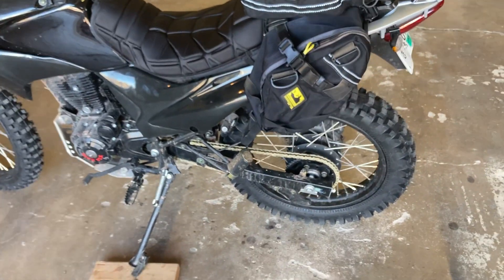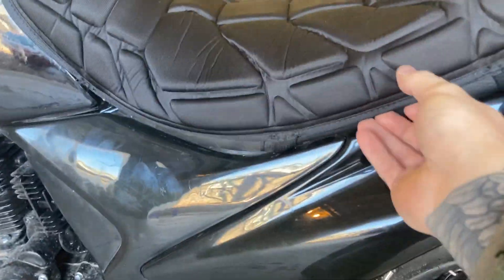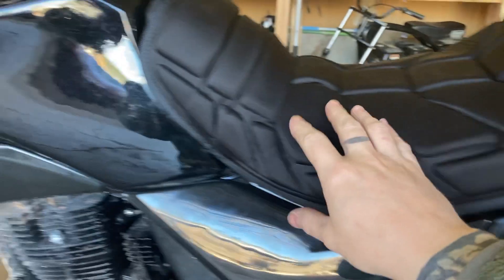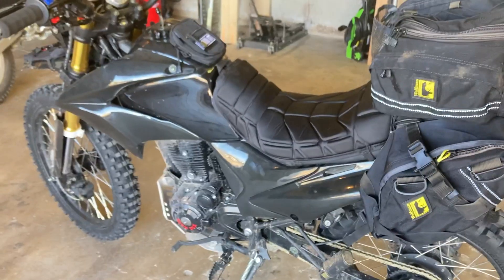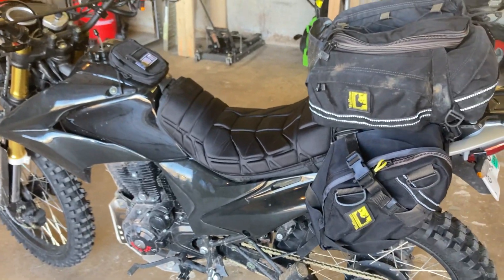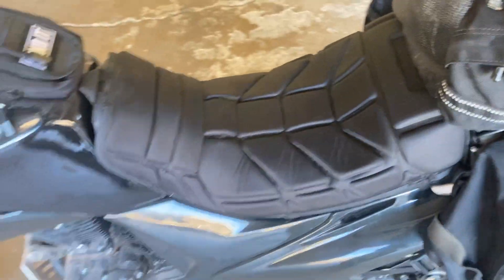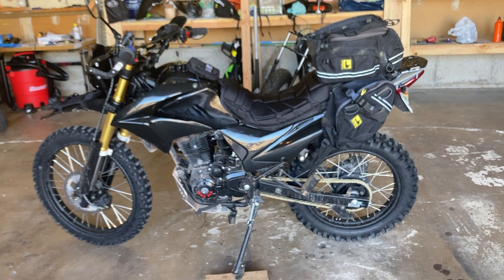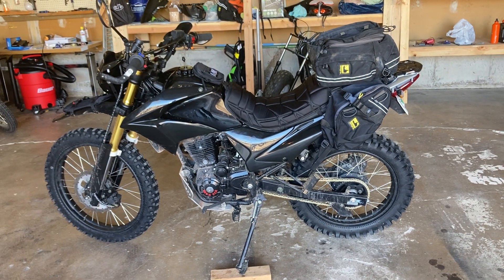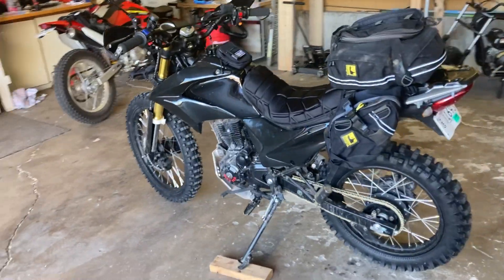I think that dropped the bike by about two inches. I also have the Seat Concepts seat under here — it's underneath this Coleman Mad Dog cover — and I think that drops the bike by another inch and a half to two inches. The Coleman cover probably adds a third to a half inch back. But now, at five-foot-ten, I can finally flat-foot one side. That was my goal — to be able to flat-foot at least one foot. I can be on the balls of both feet if needed.